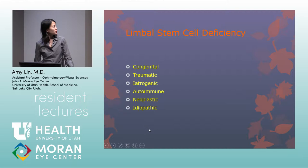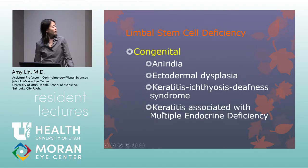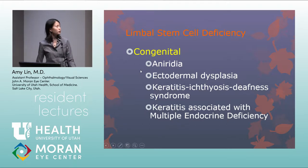There are six types of limbal stem cell deficiency: congenital, traumatic, iatrogenic, autoimmune, neoplastic, and idiopathic. The most common congenital cause is aniridia — despite the name implying no iris, patients usually have some iris, but also severe limbal stem cell deficiency. Other congenital conditions include ectodermal dysplasia, KID syndrome (keratitis-ichthyosis-deafness), and keratitis associated with multiple endocrine deficiency.